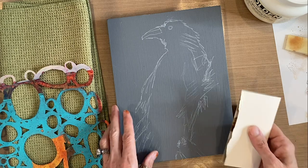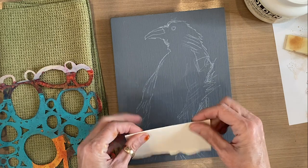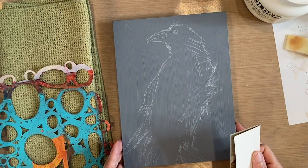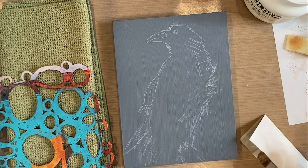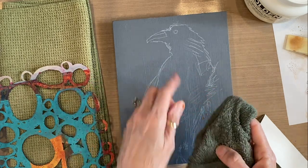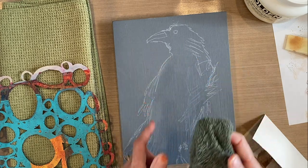I'm going to push the molding paste through the stencil with just a piece of cardboard. You can use a credit card, a rubber scraper, or a lot of different things. Today I'm just going to use a piece of cardstock. I'm also going to have a damp washcloth on hand so that if I get molding paste anywhere I don't want it, I can wipe it off. You could also use a paper towel.